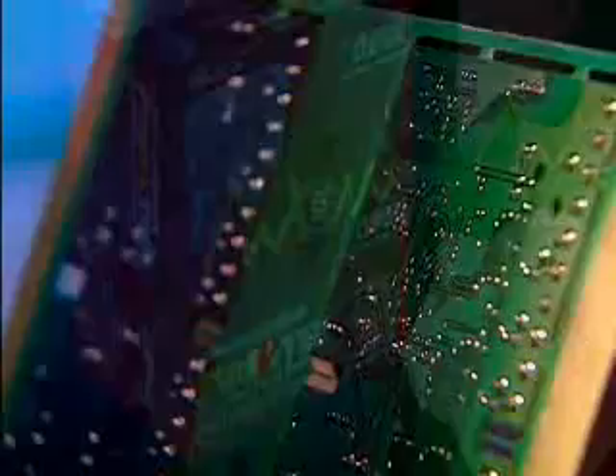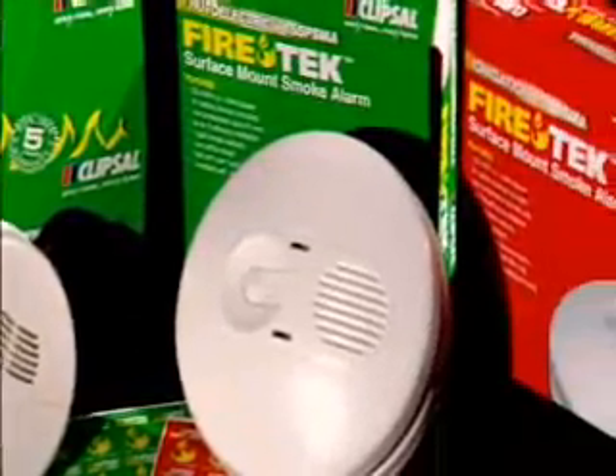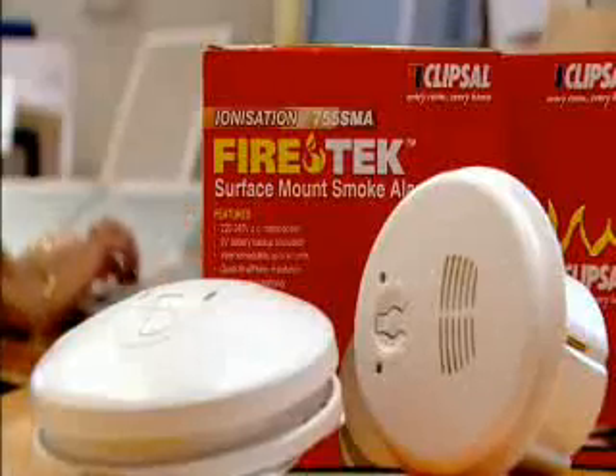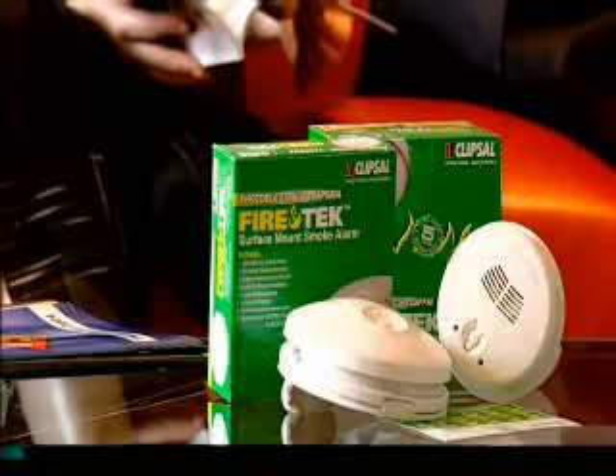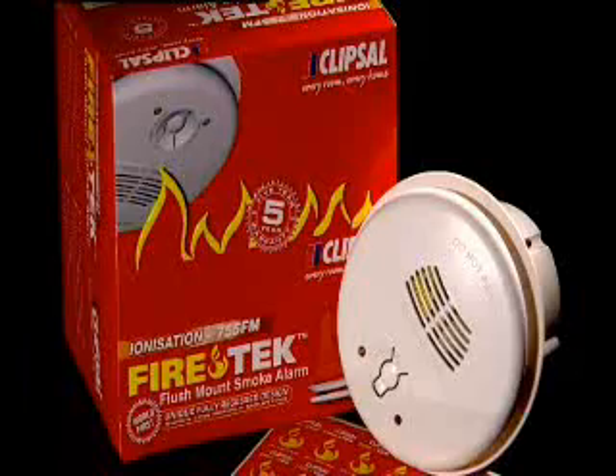That proud tradition continues today with the new Clipsil FireTech range of smoke alarms. Recognizing the importance of fire safety and early warning, Clipsil FireTech has been developed to provide rapid detection and response to a range of fire types.